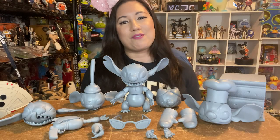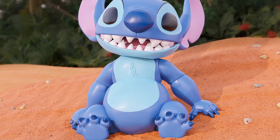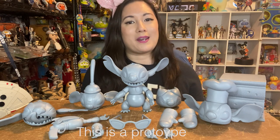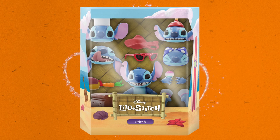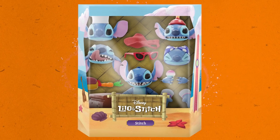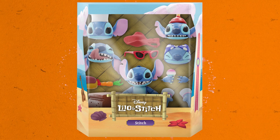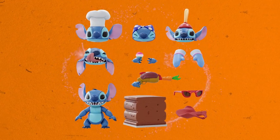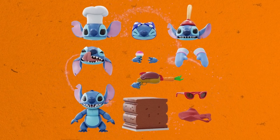Who better to start things off with than everyone's favorite alien experiment 626, Stitch. Now what I have here are unpainted prototypes, so not the final version of the toy you'll be getting, of course. Stitch comes with five interchangeable heads, including his smiling head, chef hat head, superhero head, plunger head, and his silly tongue out head. He also comes with seven interchangeable hands, including his two open hands, one gripping hand, two oven mitt hands, one hand holding a shaved ice, and one hand holding a carrot blaster.